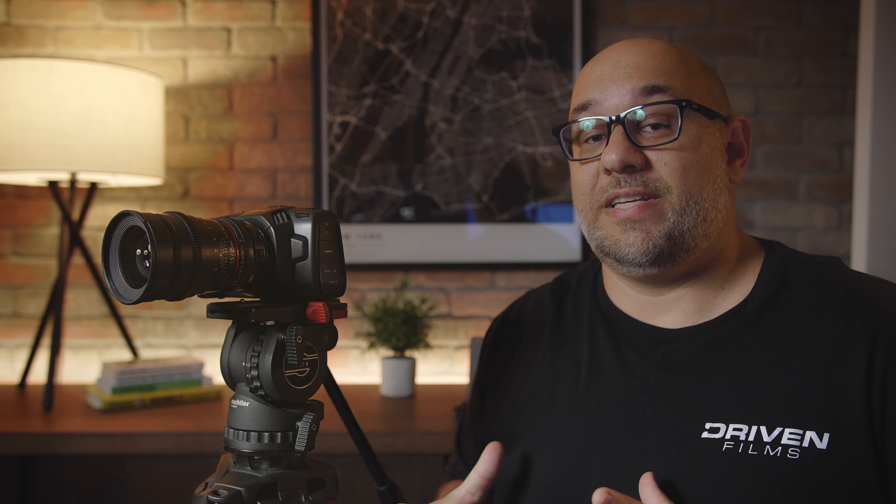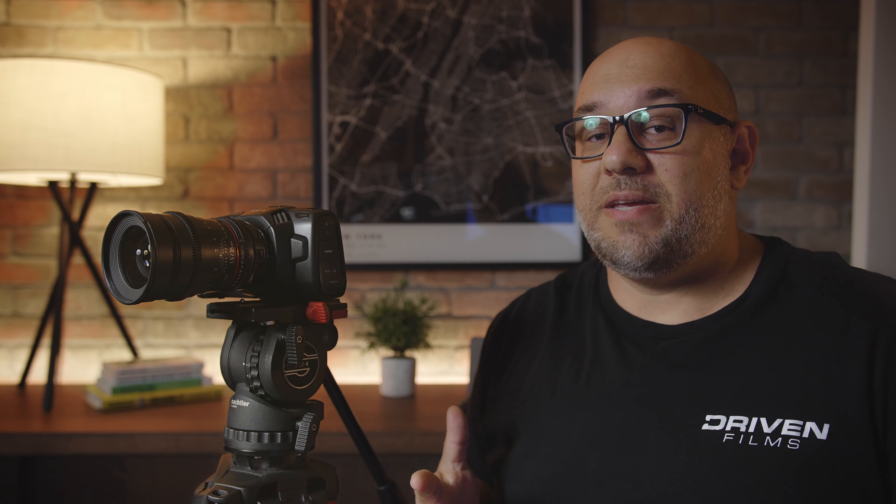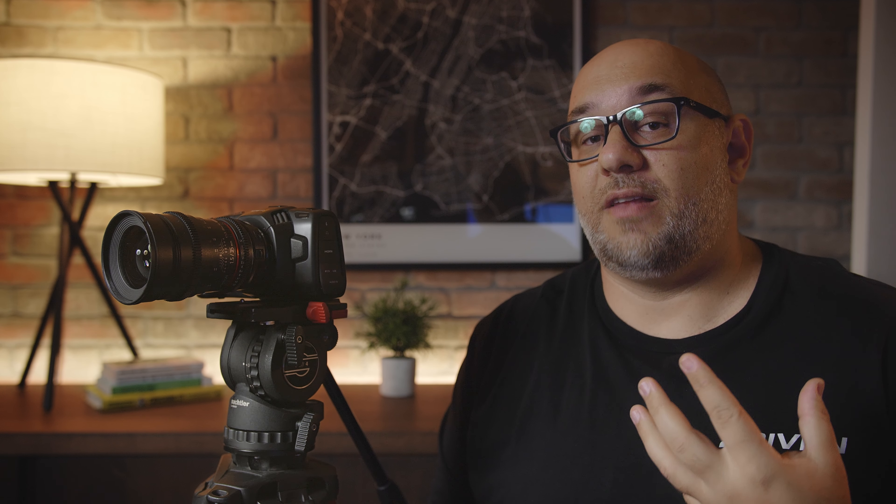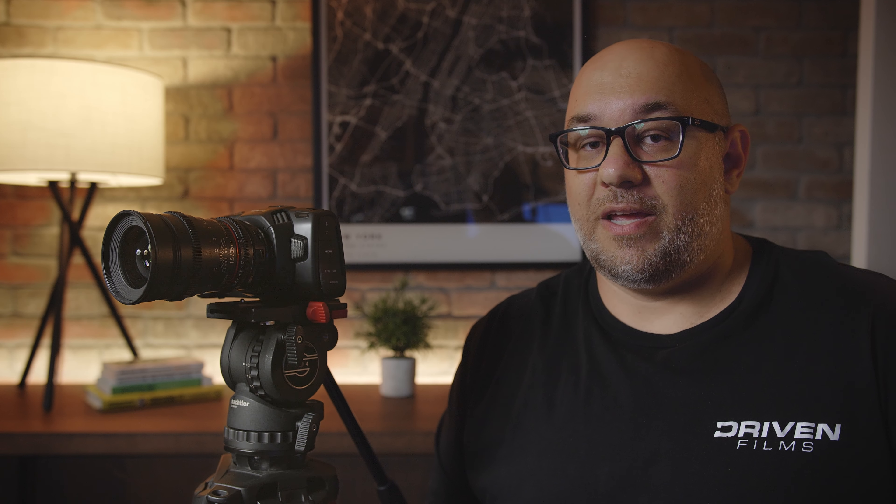Off-speed recording also allows you to capture a time-lapse. The Pocket 4K has a handy time-lapse mode that produces great results. For example, at 2.8K anamorphic you can shoot up to 80 FPS, and at 4K 24:1 you can shoot up to 75 FPS with off-speed recording. That makes this camera extremely versatile — you can shoot up to 120 FPS, which is pretty amazing.